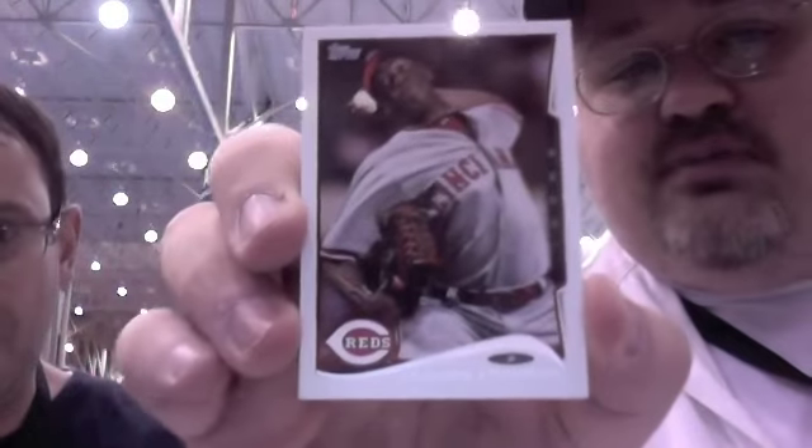There are some inserts I saw. We got a mini Billy Hamilton — oh, there you go — a 5x7 Billy Hamilton, Clay Buchholz, Aroldis Chapman. And logic says that since it's a web exclusive, this is probably one of the lesser-produced products of the year as well.